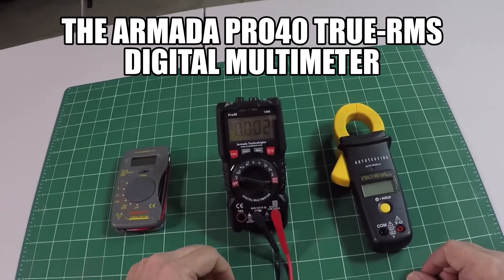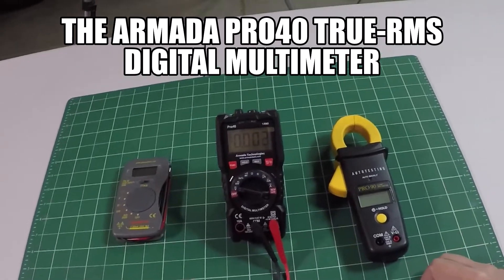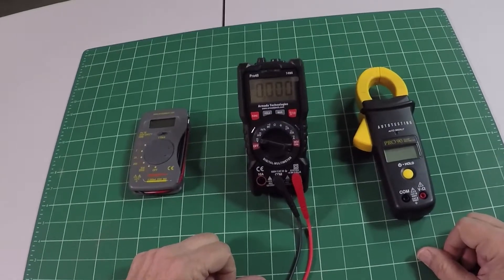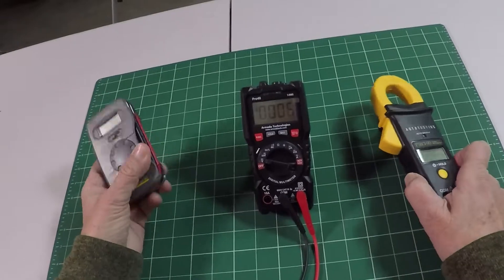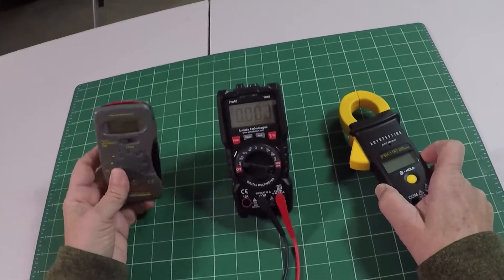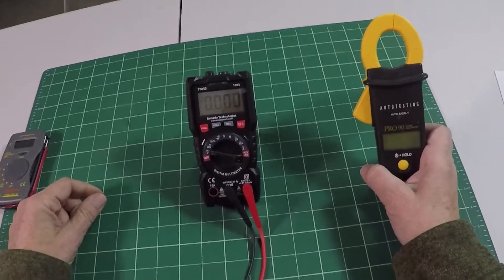It's a true RMS multimeter. As we teach in all our classes, a basic multimeter is the most important tool you can have in electrical troubleshooting. So in that spirit, we've expanded our line. It fits in between our Shirt Pocket Pro 30, an inexpensive, useful meter, and our fully automatic clamp meter, the Pro 90.